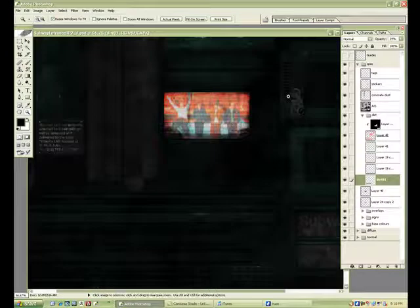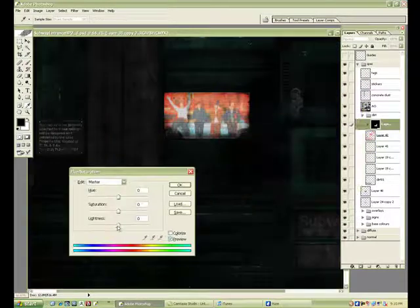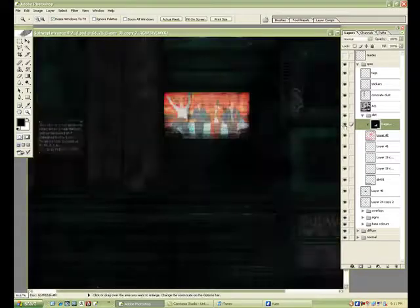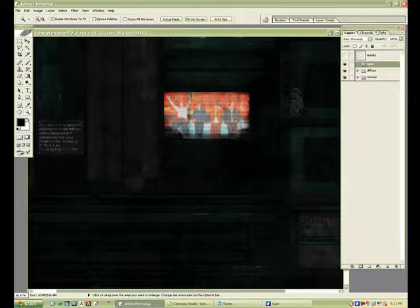The normal map done and the diffuse done — so we now have our three maps. There are other maps you can use like displacement maps and emissive maps. But the next little video I'll finish this up and we'll see the final result of this three-part tutorial: creating a subway entrance.